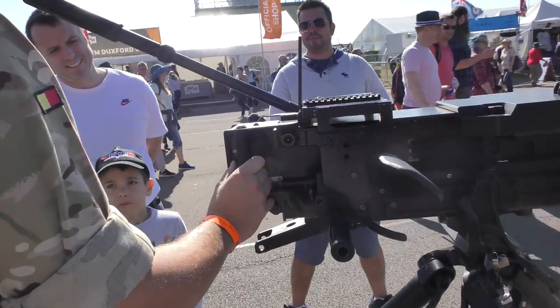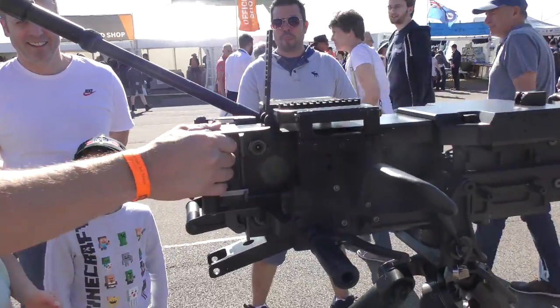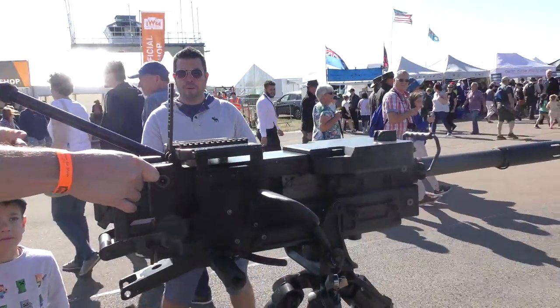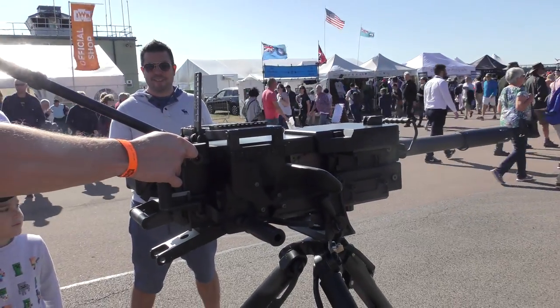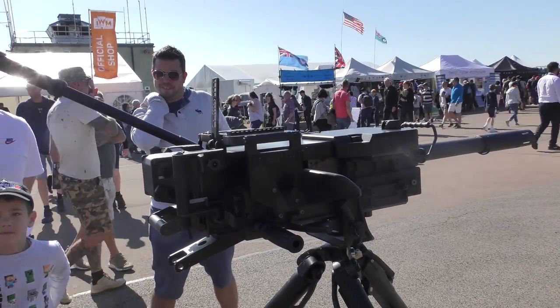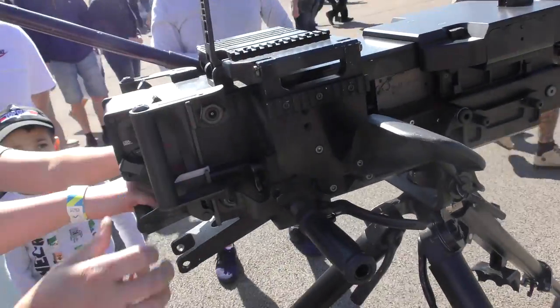What you'll do is switch it to single shot first, find your target, and fire one round at it. If you hit the target, that's when you switch it to fully automatic and just hold the trigger down. Fire a few more at it. Can you do that?